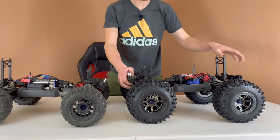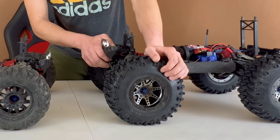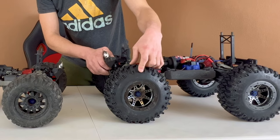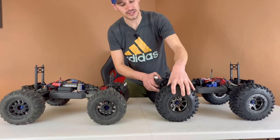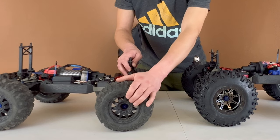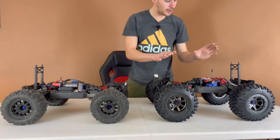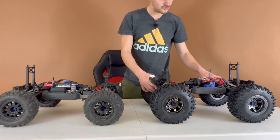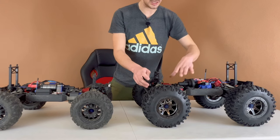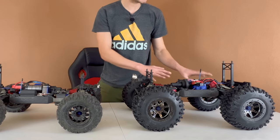I believe I'm still running stock gearing on the brushed one. The wheels and tires are not stock — it's running some huge RC4WD tires, the Mickey Thompson Baja MTZ 40 Series tires mounted on axial beadlock wheels. They're quite a bit larger and heavier. The brushless one is running Proline Rock Rage tires, closer to stock size. Everything in the diffs is stock on the brushed one, all stock plastic drive shafts, with aftermarket steering servos and a Traxxas chassis brace. Otherwise it's a stock machine.